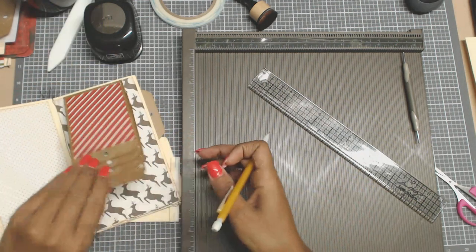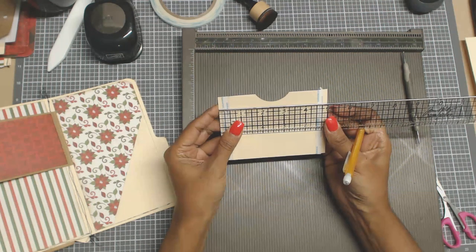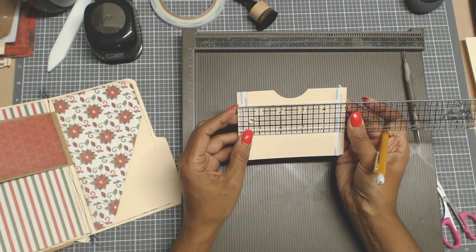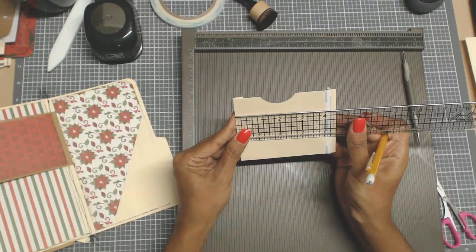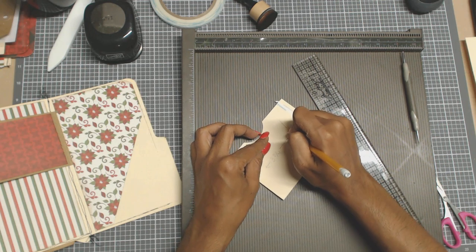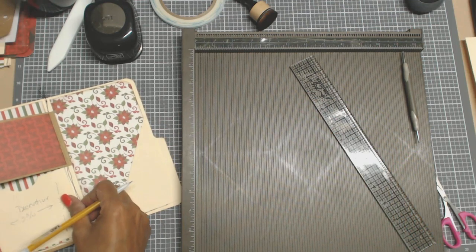And of course I added little tabs there. Then this one is another little pocket — all these are scraps. Five inches, and you're going to score it at half inch and then again at four and a half inch. And it is three and a half. So your decorative piece — it's five inch scoring at half inch and at four and a half. It is three and a half inches. I did a little half moon with my punch. And this decorative is going to be three and three quarters by three quarters — three and three quarters this way by three quarters this way. And that's the decorative, your designer paper, your cute paper.